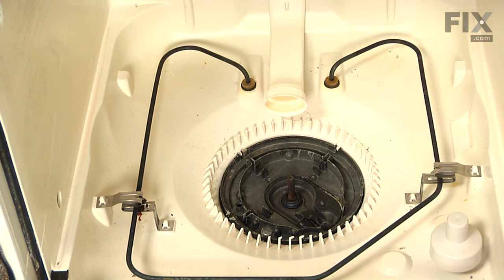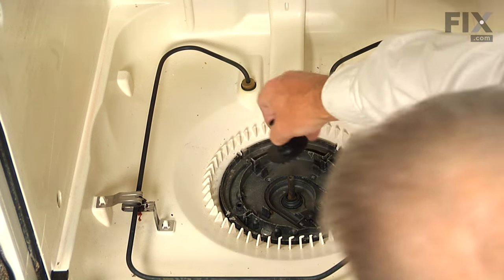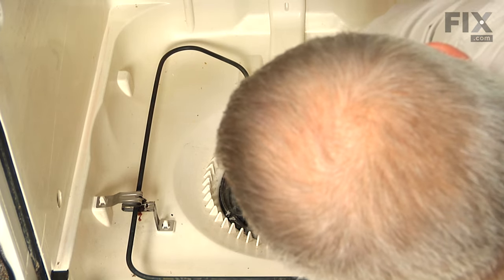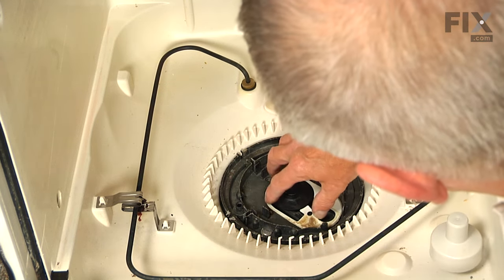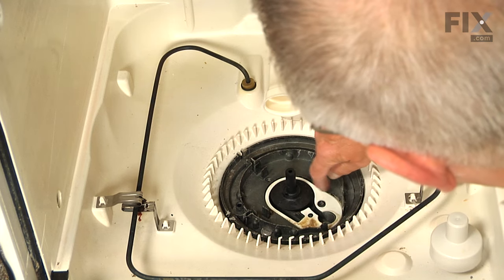Next, we're going to slide the new drain impeller on, line it up on the shaft, and press it down into position. Next, we'll put the gasket in place — just lay that down into the channel and make sure it's not tucked up over the edge.